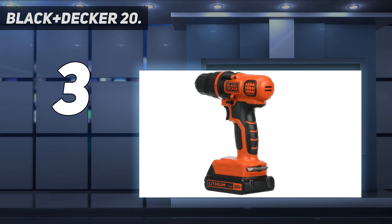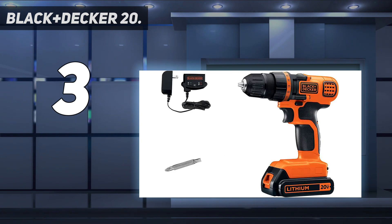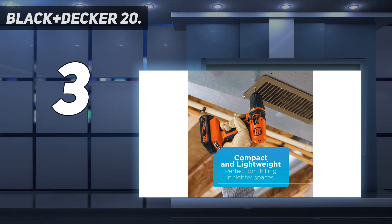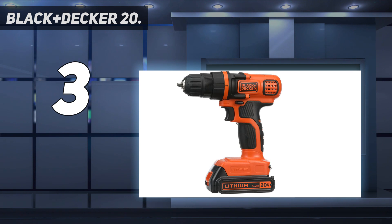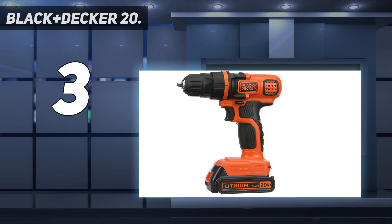The LDX120C gives 115 pounds of torque and 650 RPM for drilling quickly and neatly through drywall, metal, plastic, and wood. This cordless drill may be small, but it has the power of a larger, heavier model, and the ergonomic handle and lightweight design make the drill easy on your wrists. These batteries have been formulated for longer runtime and improved performance.